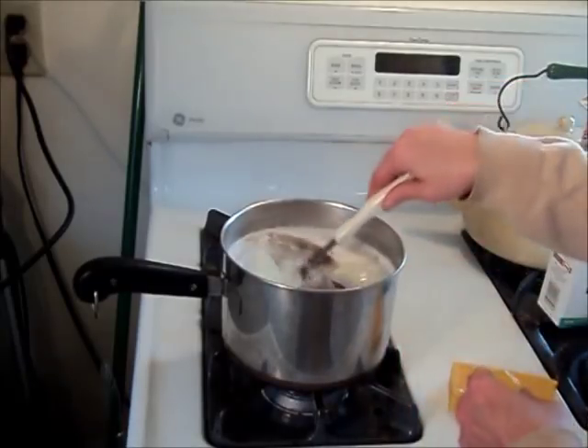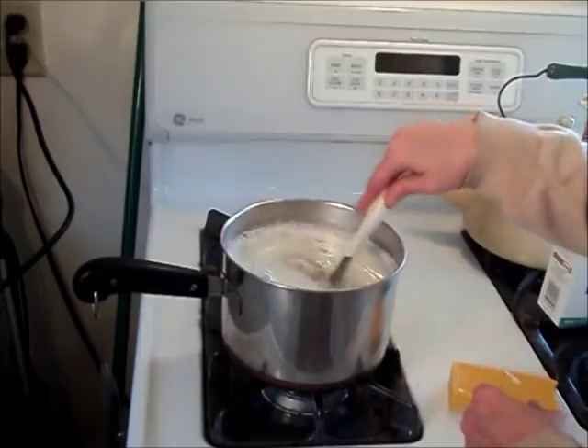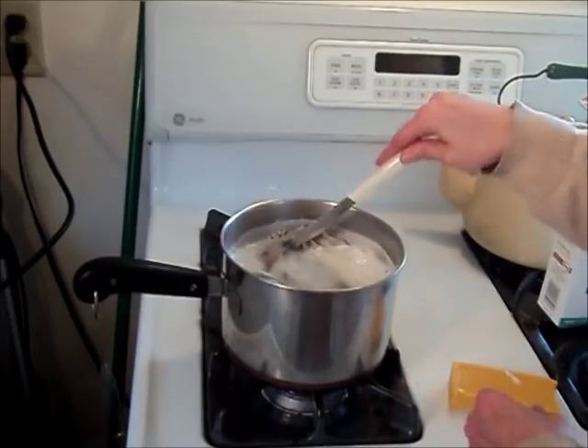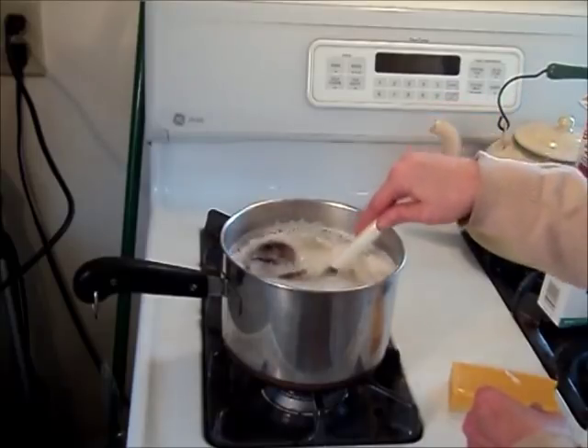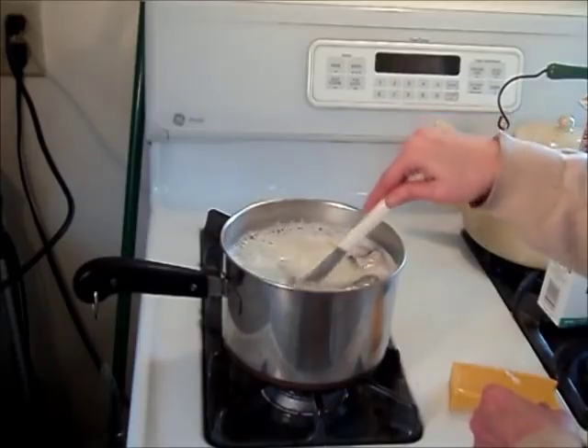Now I'm going to let this go for maybe 10 or 15 minutes, just at a low level — not even simmering, just warming up real good. And then I'm going to turn the heat up and add my last little ingredient.